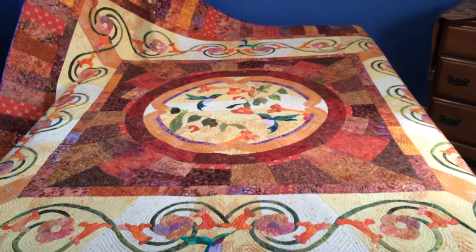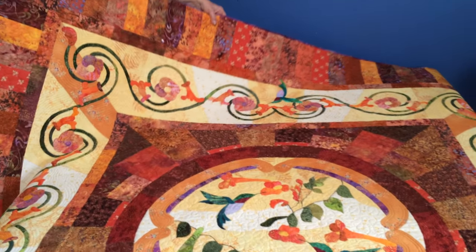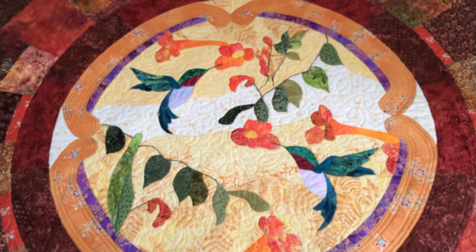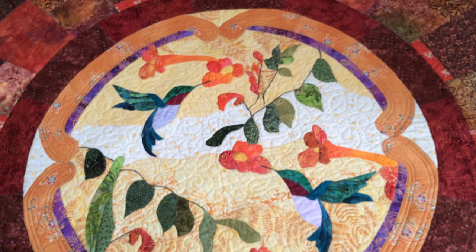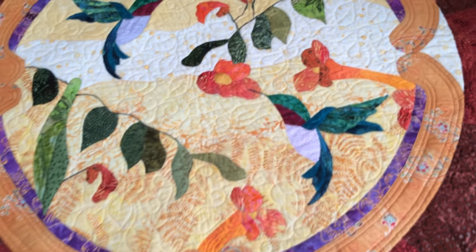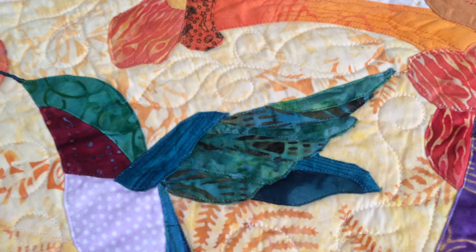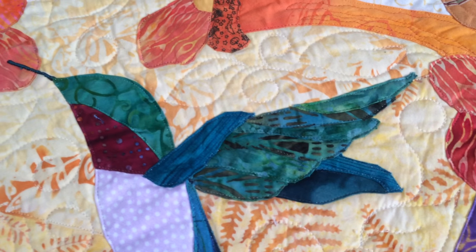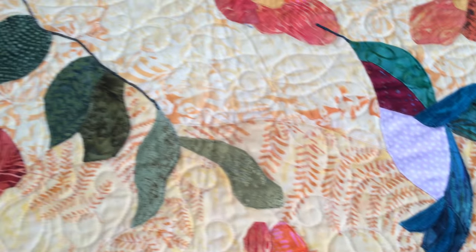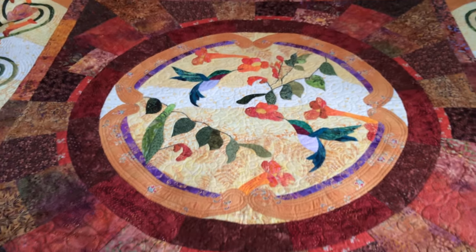This was made in five sections — a large center section and then four big borders. It's all turned edge. I sent this out to be long arm machine quilted. Brian, who quilted this for me, used an appliqué ruler so his hands weren't up in the air. They were down following the edges of the pieces very carefully with an appliqué ruler that slipped right onto his hopping foot.